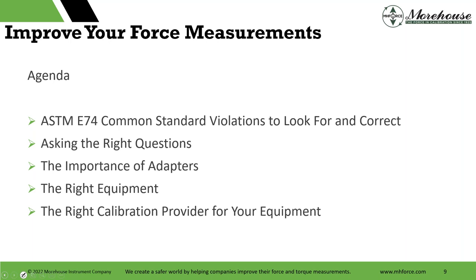Part of the agenda: ASTM E74 common standard violations. This is the North American standard for the most part. If you're located outside North America, you may have heard of E74, but you might be working to a standard called ISO 376. They are not interchangeable — it's important to note that. Then we're going to talk about asking the right questions, the importance of adapters, the right equipment, and the right calibration provider for your equipment.